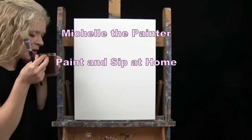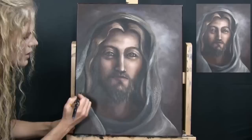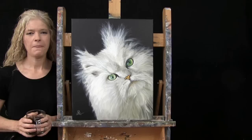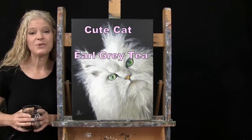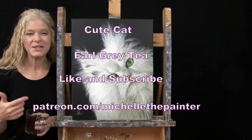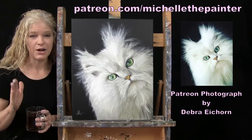Hi there, I'm Michelle the Painter and this is Paint and Sip at Home. Today I'm going to be painting Cute Cat and I'm sipping on some Earl Grey tea. This painting is inspired by a photo submitted by one of my Patreons by the name of Deborah Eckhorn.